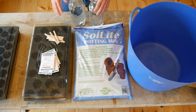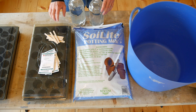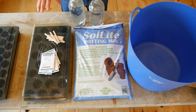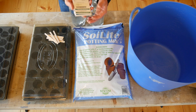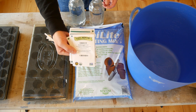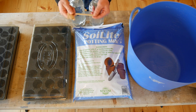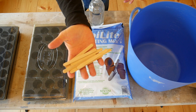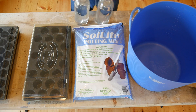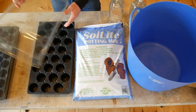I decided to go with the seed cell trays and this works for me. To get started, the very first thing you're going to need is seeds. I order my seeds from Johnny's generally, and High Mowing Seeds is another excellent seed supplier. I use just plain old wooden popsicle sticks to mark my seeds that I plant in the trays.